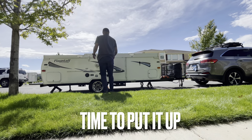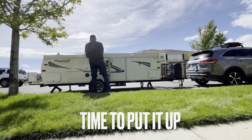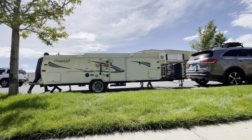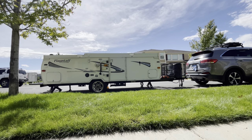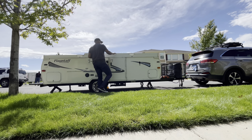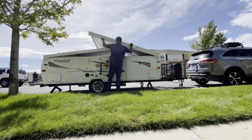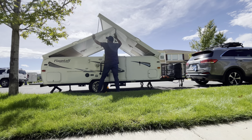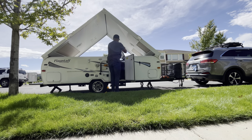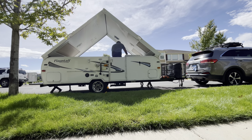I'm going to put it up right here. This is probably honestly the second time I've actually put it up — the first time was at the dealership. This camper takes maybe two minutes to put up on a bad day. I've actually taken it camping a couple times by this point, and it's been windy, it's been rainy, and I've had no problems putting it up.